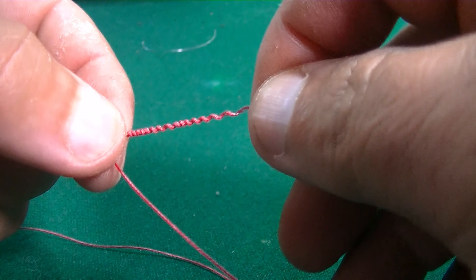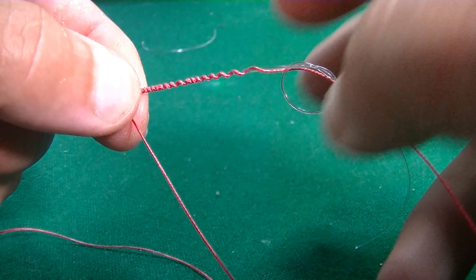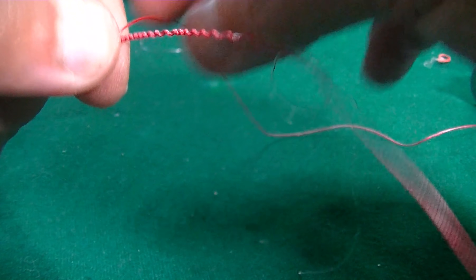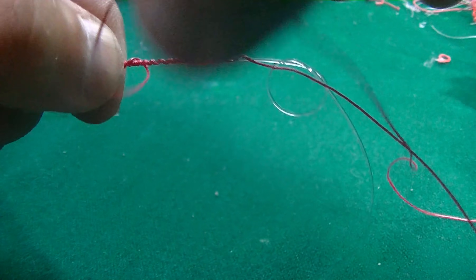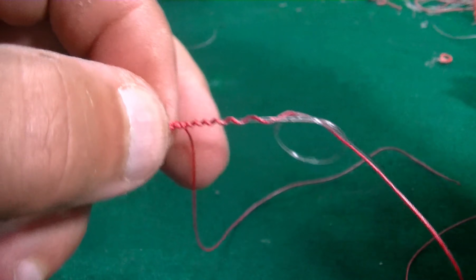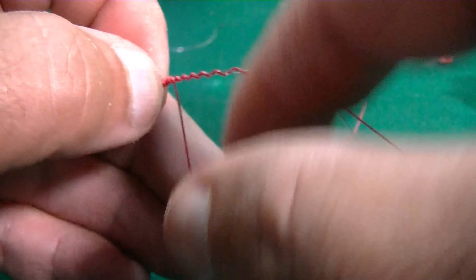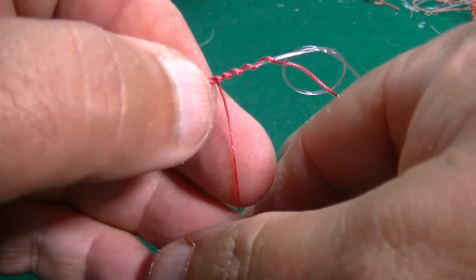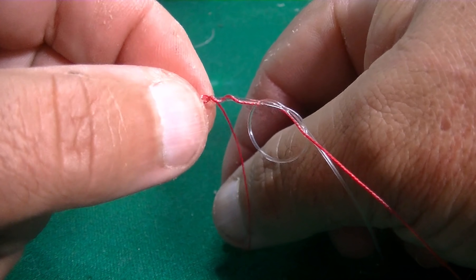Now we are going backwards 10 more times. We hold it here, we can leave it from this side and go upwards: 1, 2, 3, 4, 5, 6, 7, 8, 9, 10. It's very hard to make a knot looking through a camera, believe me.